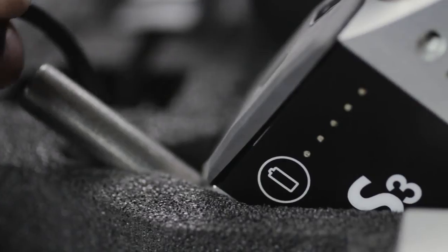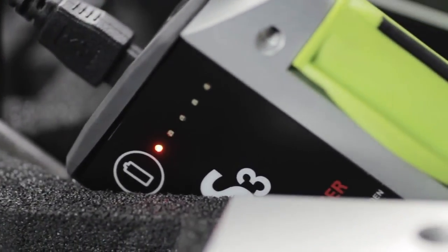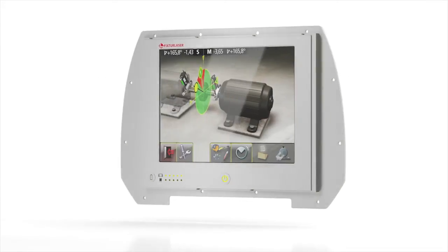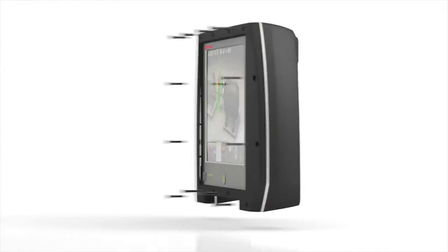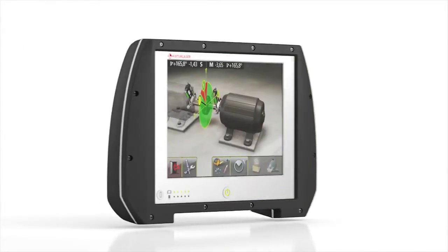Integrated power indicators can be checked even when the unit is switched off, and easy access power ports means that the Fixture Laser NXA will always be ready for use. With a rigid aluminium frame, non-slip rubber, and IP65 weather sealing, the Fixture Laser NXA is up for any job.